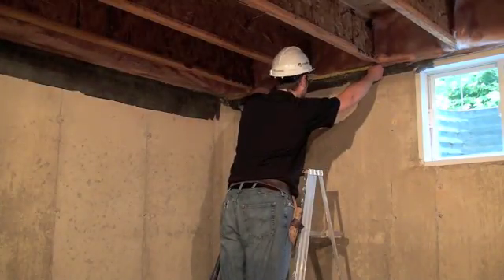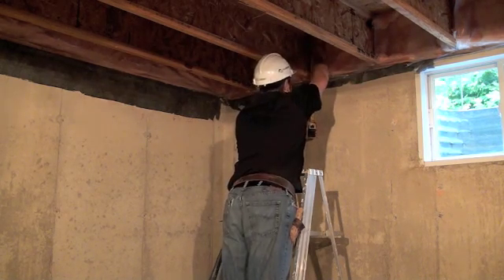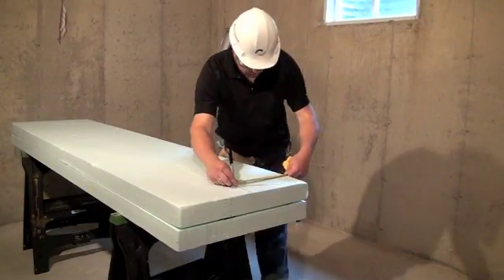The insulation of the joist cavity is shown in this video as an optional step that you can take to insulate your home more efficiently. By insulating this area, you'll be helping to prevent a major point of energy loss in your home.